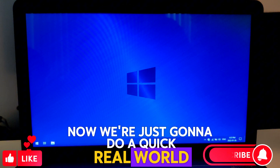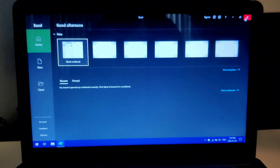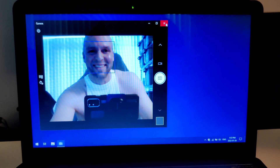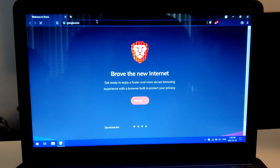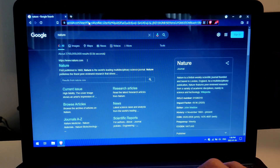Now we're just going to do a quick real-world speed test. Open up Microsoft Word — blazing. Let's try Excel — very fast. Let's open up the camera. Let's open up the internet — just some random searches.